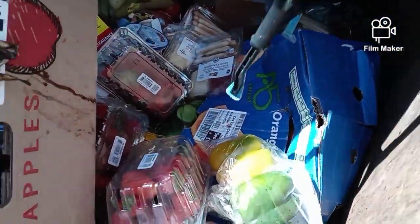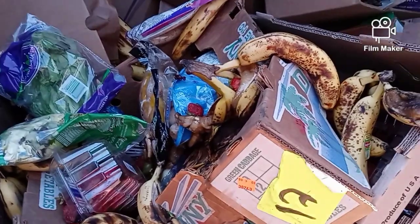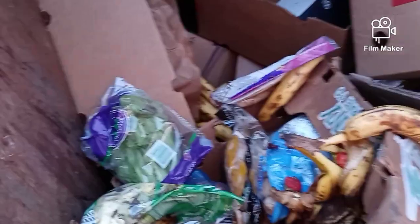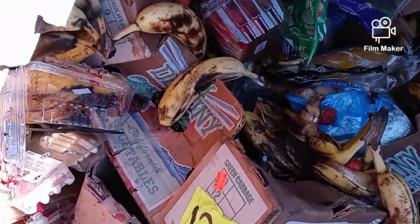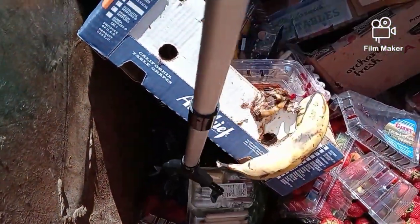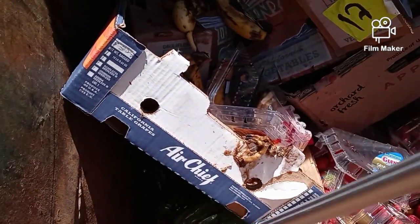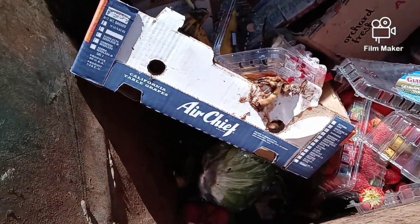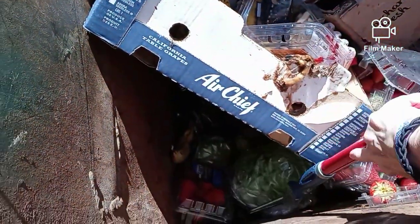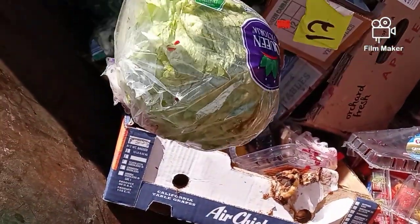There's some bell peppers — this might be good, the bell peppers. We need to move this big old mess right here. Let me see what this is — there's a head of lettuce down there, let me see if I can grab it. That might be a good head of lettuce, let me grab my other grabber. That looks like a good head of lettuce maybe, guys.